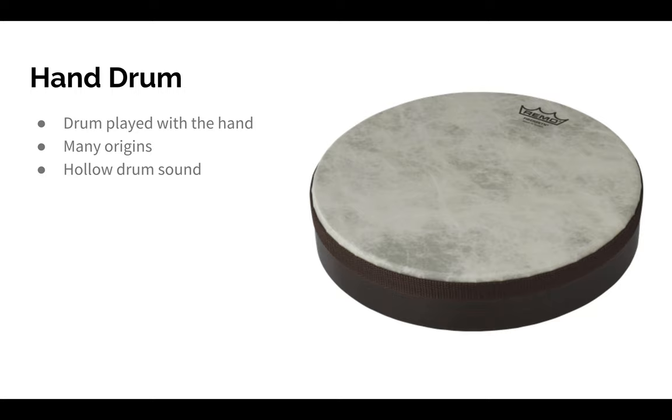Drums have many origins that date back to ancient times, so we're not really sure where the hand drum actually came from. The hand drum sounds like a regular drum, but it's kind of a little more hollow. I'll play it for you. I have a hand drum here with me, and I'm using the base of my palm, hitting the edge of the drum with my hand. This instrument makes noise by hitting your hand on the face of the drum.